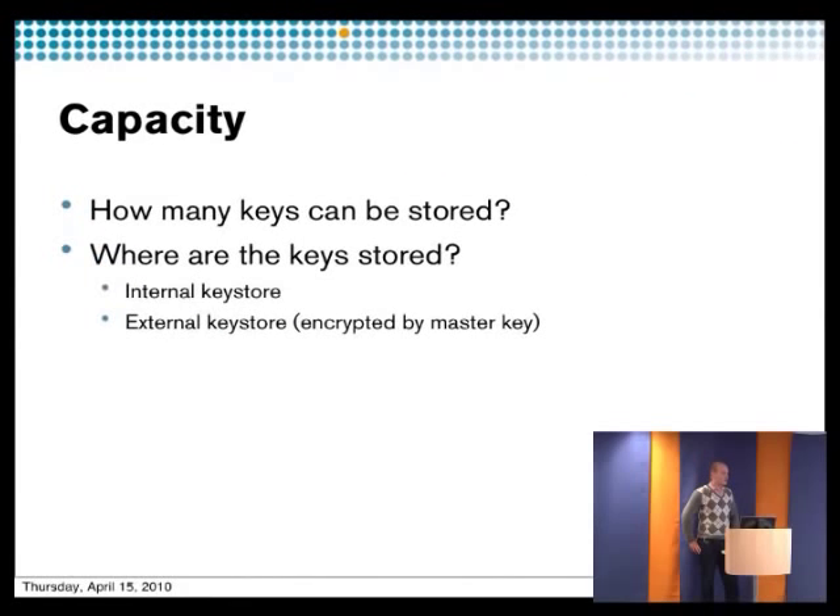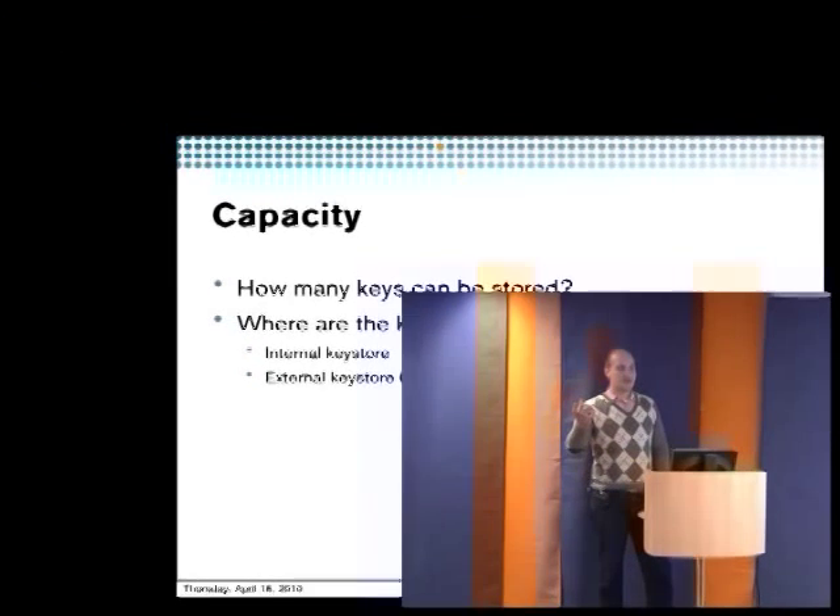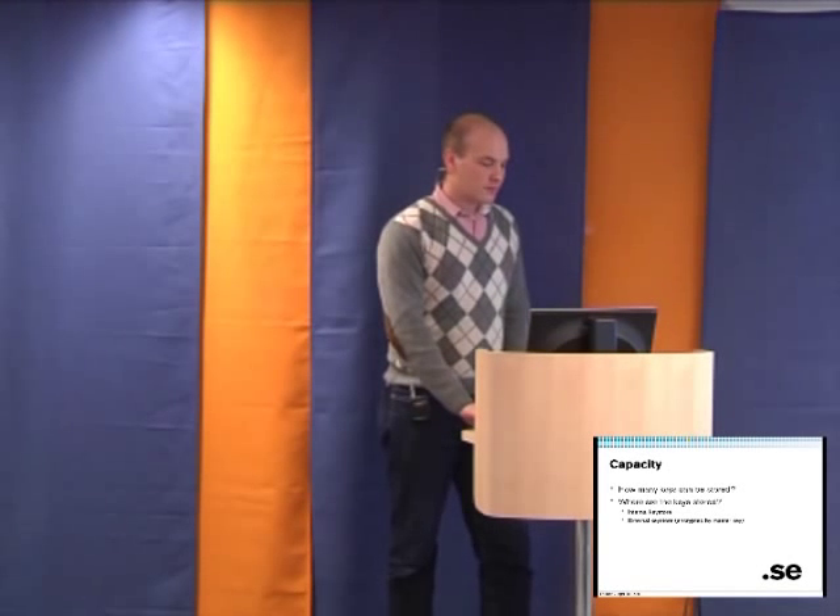You also have to think about how many keys you can store in your HSM. If you want to store 1000 key pairs, your key store must be able to handle that — unless you use key sharing where you share a single key pair with multiple zones. With SoftHSM, the only limit is the database, since it uses an integer counter to count objects. Also consider how your keys are stored — some use an internal key store within the HSM, others use an encrypted key store on the hard drive, or something in an LDAP server.